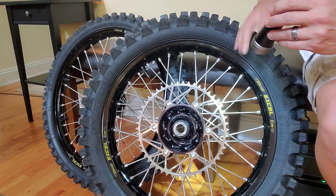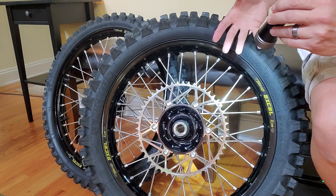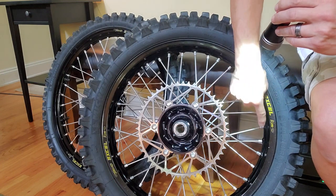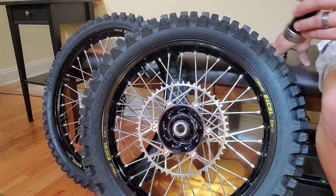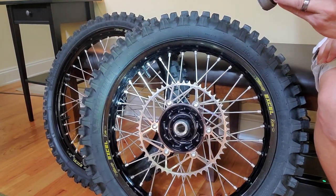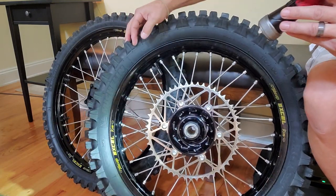Another nifty thing is these spokes — these have the heavy-duty Bulldog spokes with spline drive nipples. You'll need a spline drive wrench to be able to adjust them. These have already been broken in and snugged down, but I still recommend you get a spline drive wrench. Look at the photos for that style of wrench because it's not the common style of spoke wrench. It's also got nice Sunline rim locks front and rear.